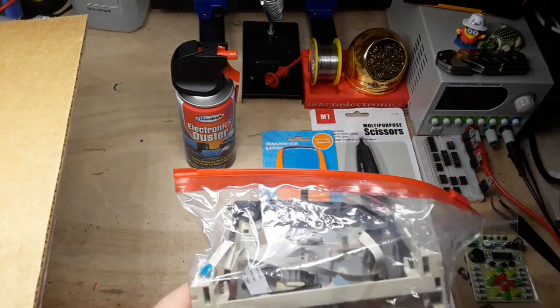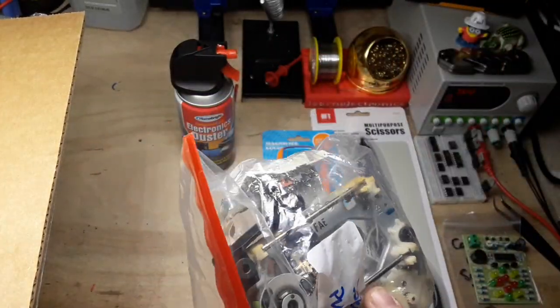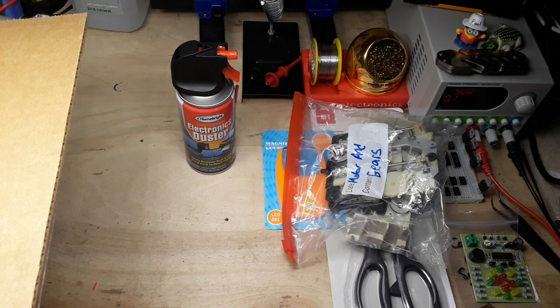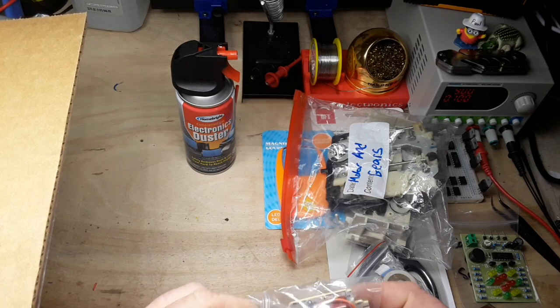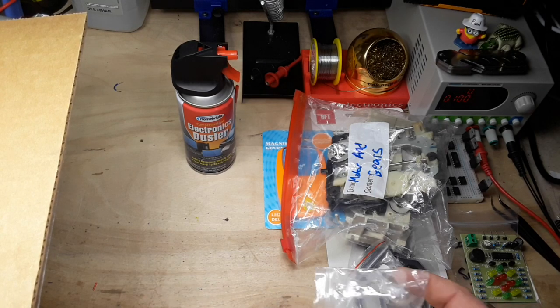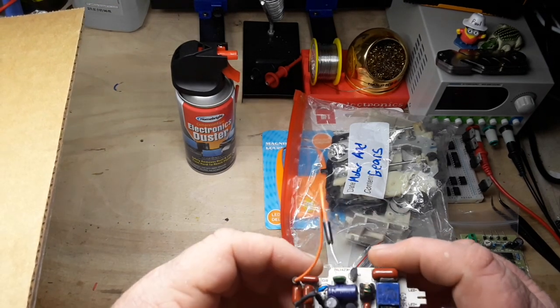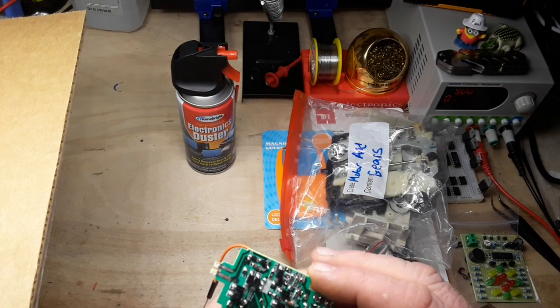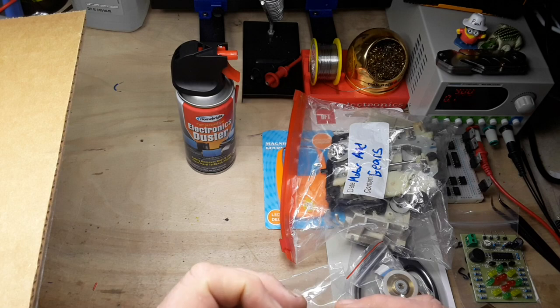Motors and gears - more useful than you would actually think. Little DC motors like these are great to just have around and throw on any kind of project you're doing. Another little motor, some sort of little module. Some sort of LED driver - very neat.